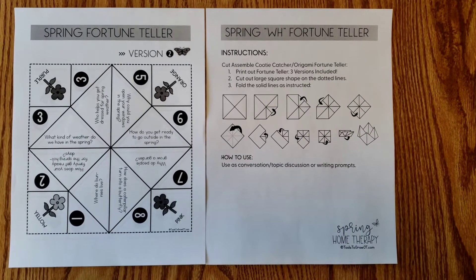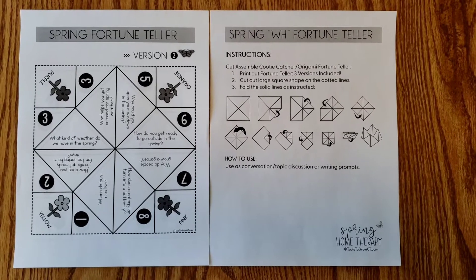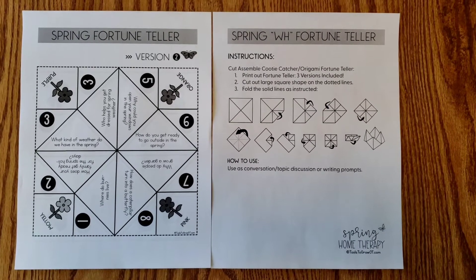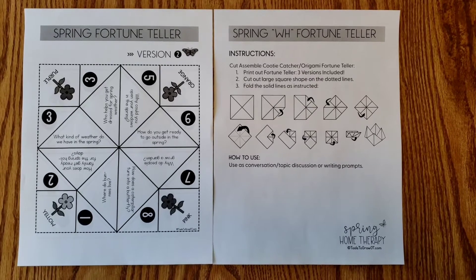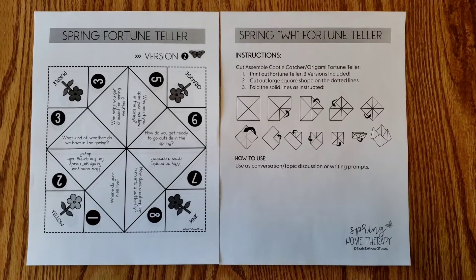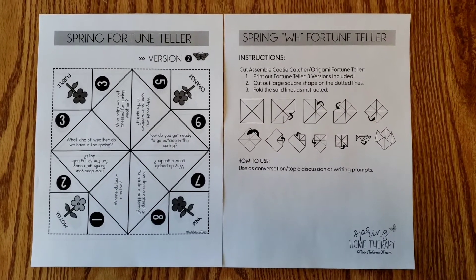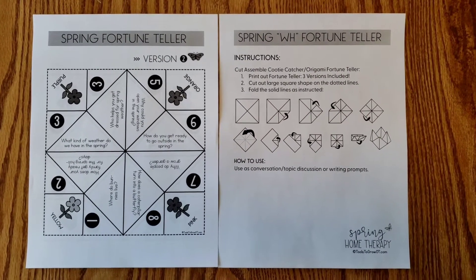I'm also going to be looking at whether they can follow multiple-step instructions, either on the paper or more likely verbally. I like to use this activity as a conversation starter for writing prompts, but also just something fun. Kids seem to get a kick out of all the different combinations they can get.